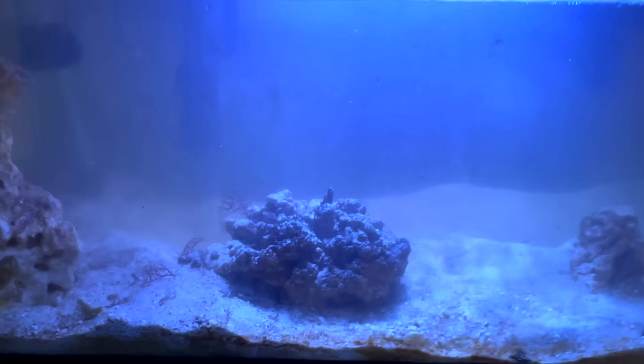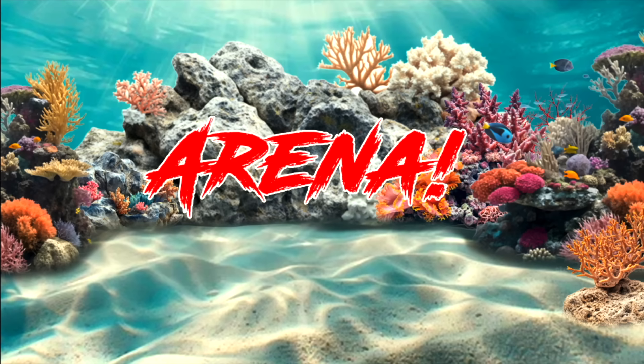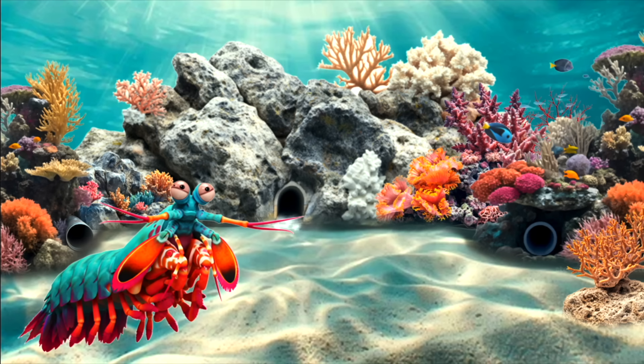So I removed all of his rocks to reevaluate how I'm going to do this. He's pretty mad at me right now. But I saw another YouTuber use PVC pipe, and I decided to make it more of an arena with multiple tunnels going all the way around so our shrimp, Mike Tyson, can battle the crabs.